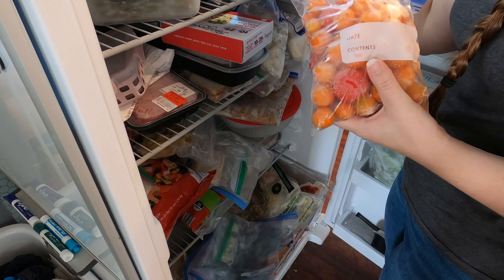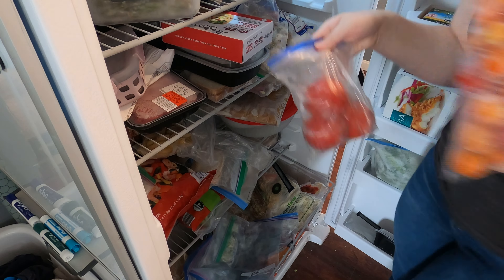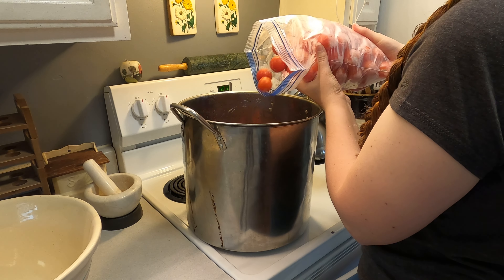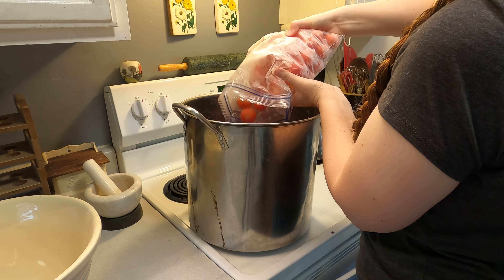Please ignore the big freezer mess going on in the background — that's on my to-do list for this weekend too, to get it all cleaned out and organized. So I'm going to go ahead and pull these out and we're going to be making sauce out of these today, because I don't fancy sitting there and picking the skins off each of those individually.